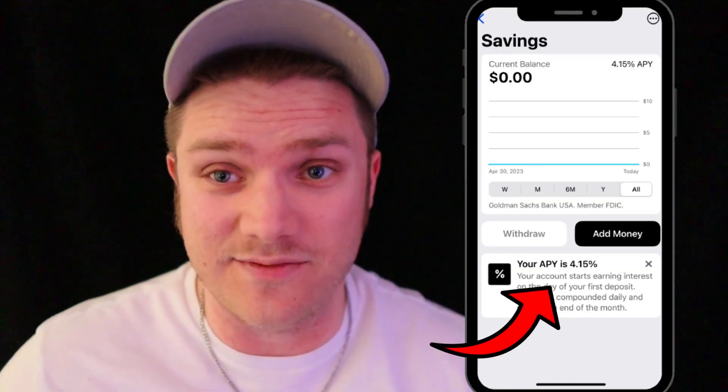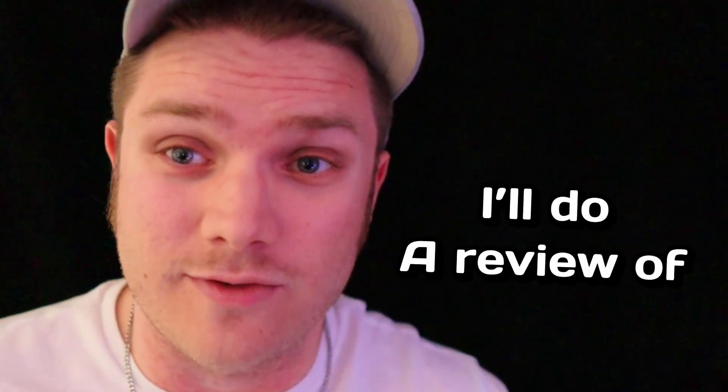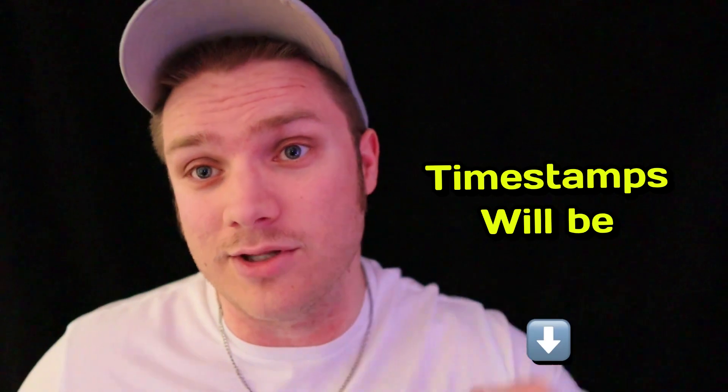Apple has recently released a high-yield savings account, and it's actually pretty good. In this video, I'll do a review of Apple's savings account and also show you how to set it up. Timestamps will be down below.